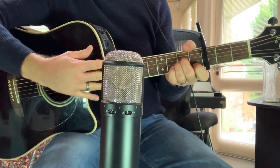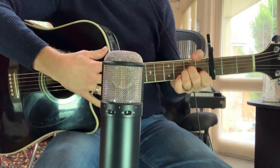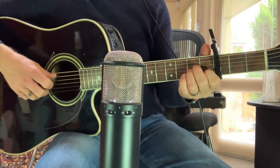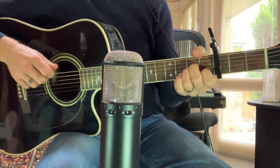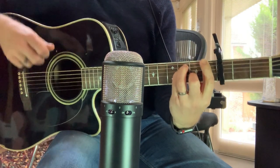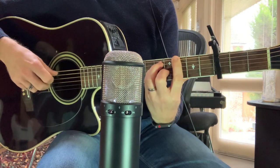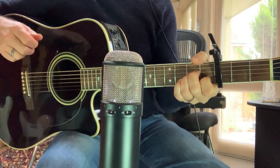So if we record around the 12th fret — as you can see we've got two dots there — if we record around there we get a much better sound. Now let's move it back.